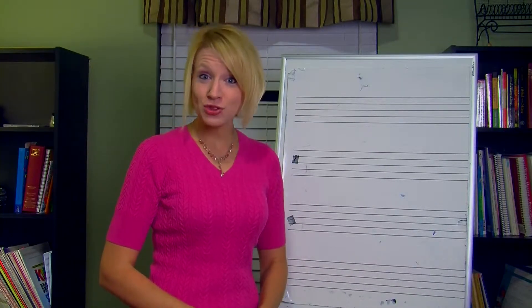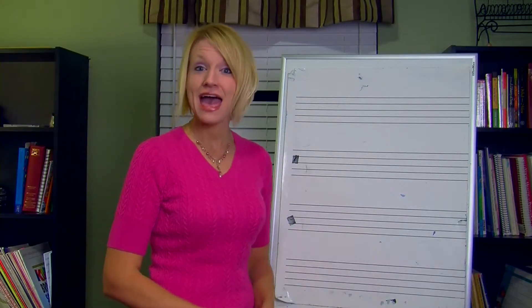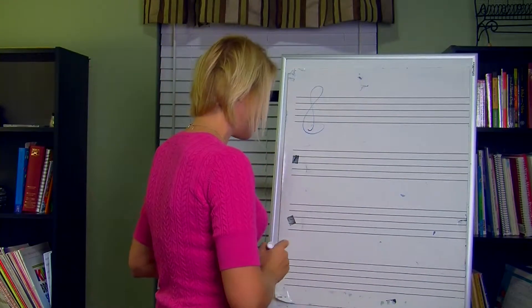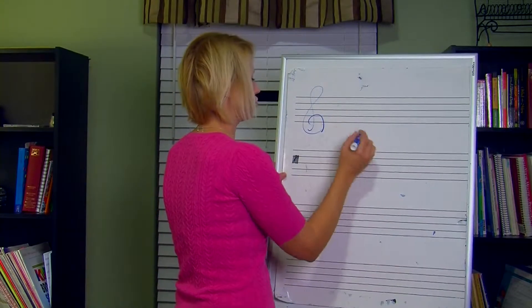Now that you've heard the four different types of triads, let me show you how they look on the staff and show you those thirds and the components of the triads so you can both identify them at sight and also build them on your own. The first one I'm going to show you is the major triad. I'll show you a couple different major triads and show you how we build them.